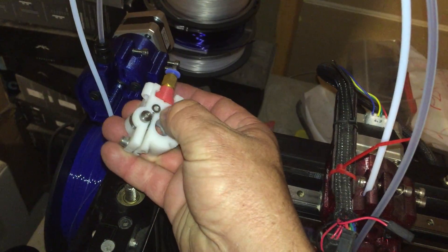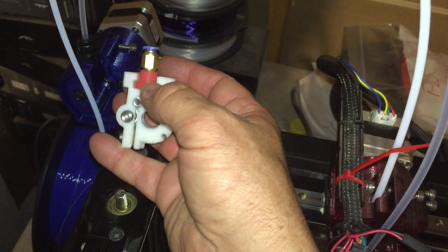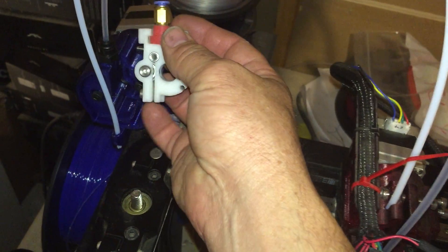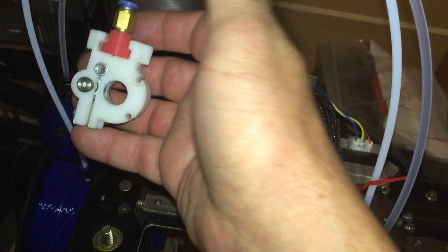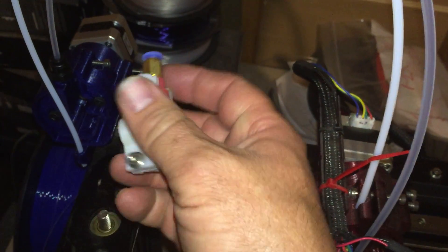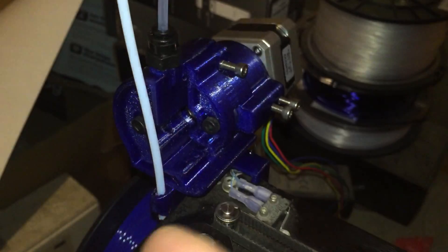I printed a little adapter for doing the Bowden, but the problem with it was that when the filament went in here you couldn't just push it all the way through the long tube — you had to extrude with the stepper motor the entire length, unless you took the motor off, which is not good practice and can strip bolts.